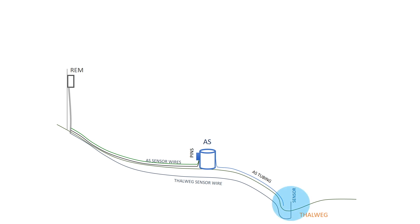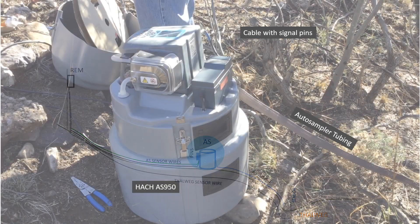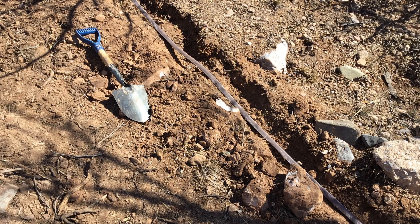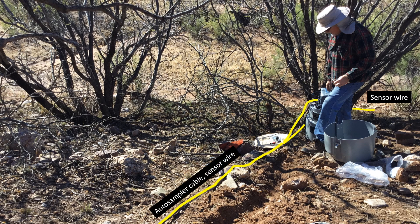Here you can see that we have our sensor and auto-sampler tubing deployed in the Thalweg of our channel. Here's an example of the same from one of our field monitoring sites. As a side note, the cup of water you see in the picture will be used later to test the system after installation and wiring. We also have our auto-sampler — in this case, my agency uses the HAWC AS950. We also have our signal wires encased in a rodent-proof sleeve and conduit, which will be buried in a shallow trench to avoid having cattle or ranchers trip or snare them.